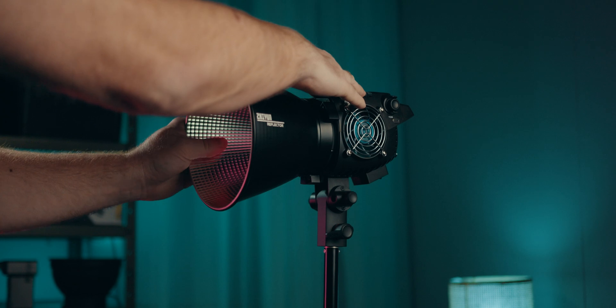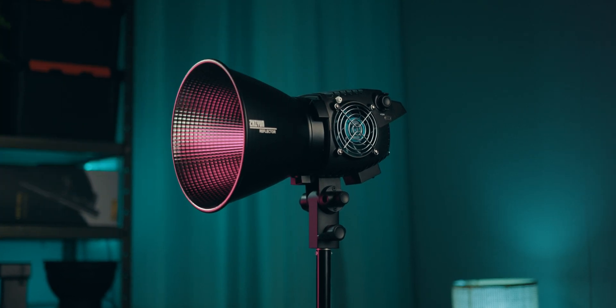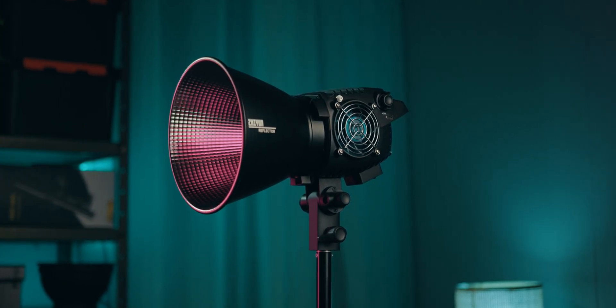Godox, and Nanlite, making the Molas ecosystem a more viable and more rounded option for lighting. In this video, I figured we'll take a look at the B-200 from Zhiyun and see how it stacks up against some of the other COB lights in terms of color reproduction, color accuracy, fan noise, and all that fun stuff.